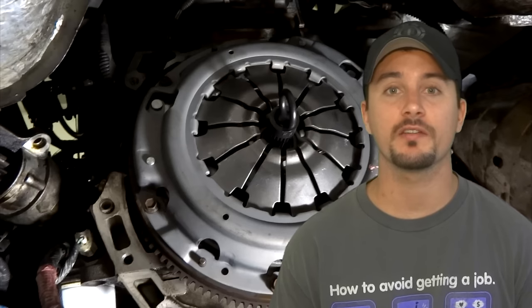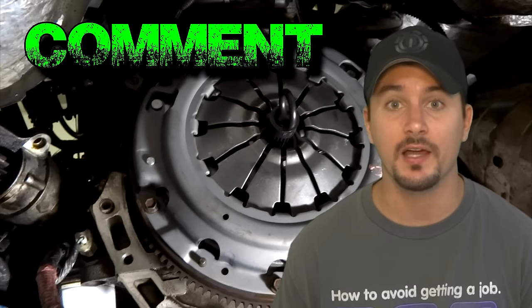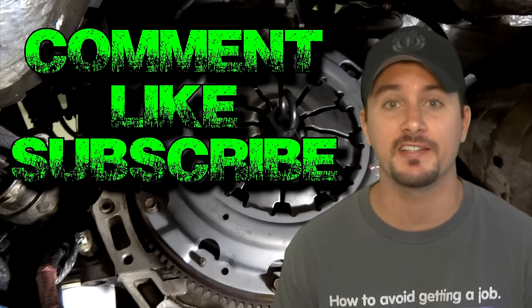Well I hope you guys enjoyed this video on how to change out the clutch system on a Mazda B-series and Ford Ranger. Don't forget to comment, like, and subscribe to my videos — I'll see you guys next time.